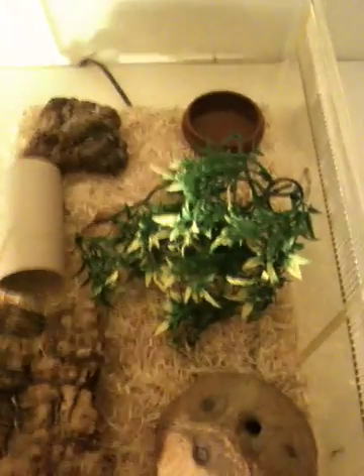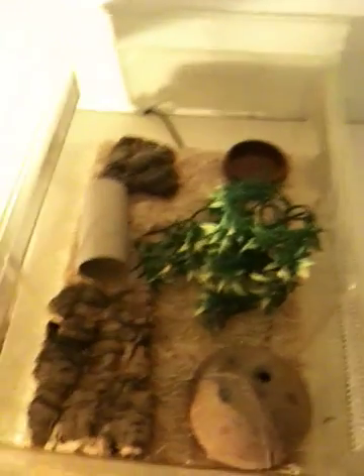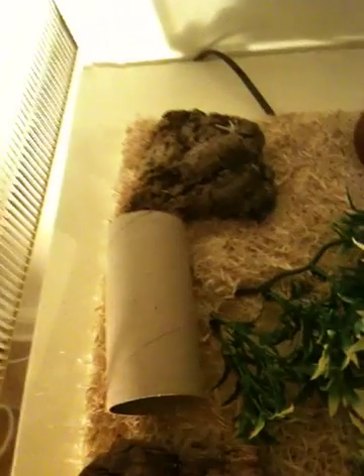So here we have the starter kit. Keep the heat mat on 24/7, making sure that the bedding is very light — make the bedding as thin as possible. Don't make it thick at all or the heat won't come through. Measure the temperature only on the surface of the tank. The temperature should measure on the hot side about 30 degrees Celsius and on the cold side about 75 degrees Celsius.